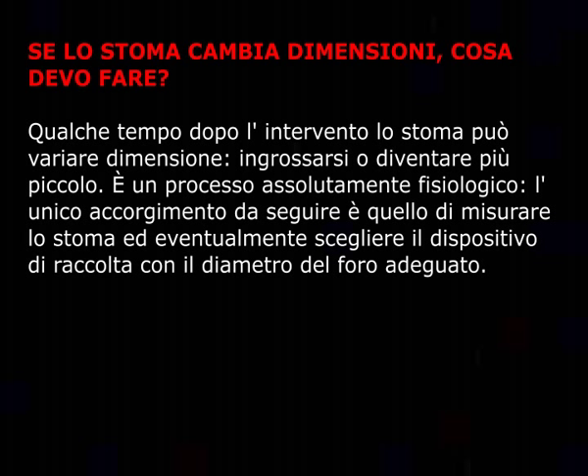Se lo stoma cambia dimensioni, cosa devo fare? Qualche tempo dopo l'intervento lo stoma può variare dimensione, ingrossarsi e diventare più piccolo: è un processo assolutamente fisiologico. L'unico accorgimento da seguire è quello di misurare lo stoma ed eventualmente scegliere il dispositivo di raccolta con il diametro del foro adeguato.